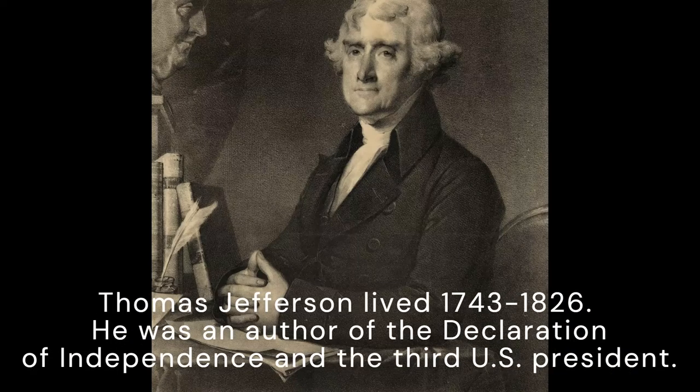Thomas Jefferson lived from 1743 to 1826. He was an author of the Declaration of Independence and the third U.S. President.